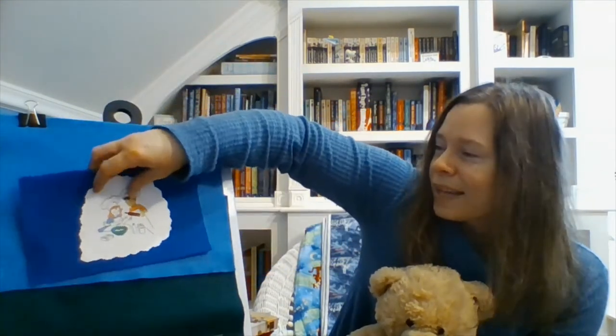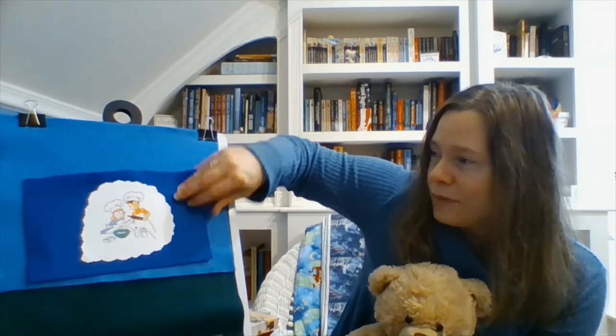Time for patty cake! Look at this — it looks like they're making cookies. Do you like to make cookies? I do too — I make cookies with my kids, with my sons. Patty cake, patty cake, baker's man. Mark it with a B and put it in the oven for a baby and me.